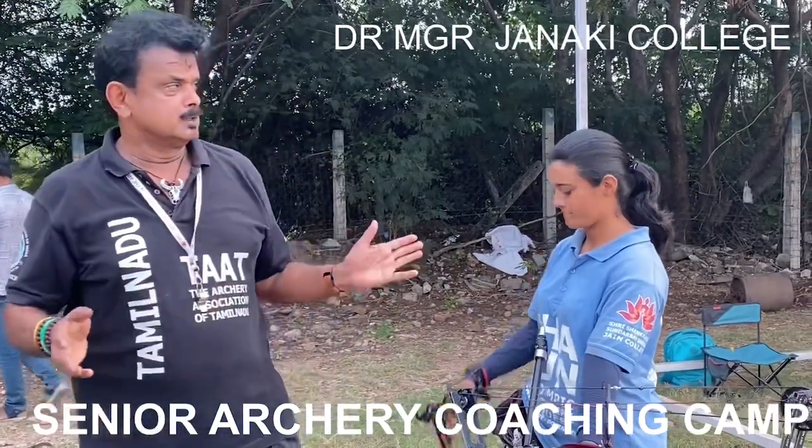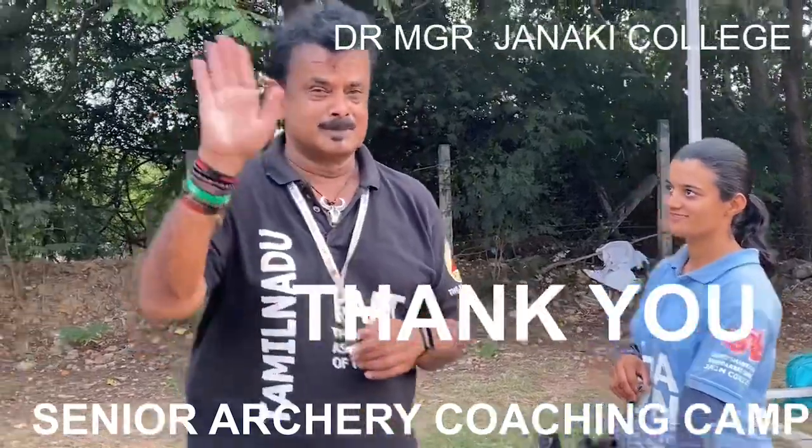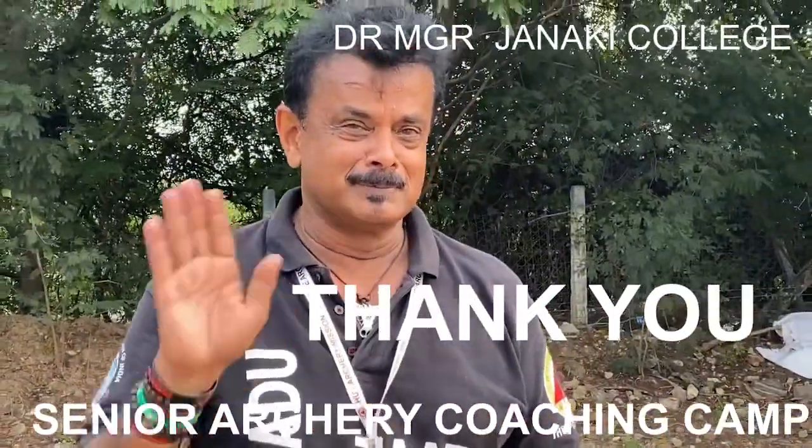This is elite archer Mahima, and I'm correcting a target panic issue. Till I catch you again in another episode, this is Shihan Hussaini saying bye-bye.